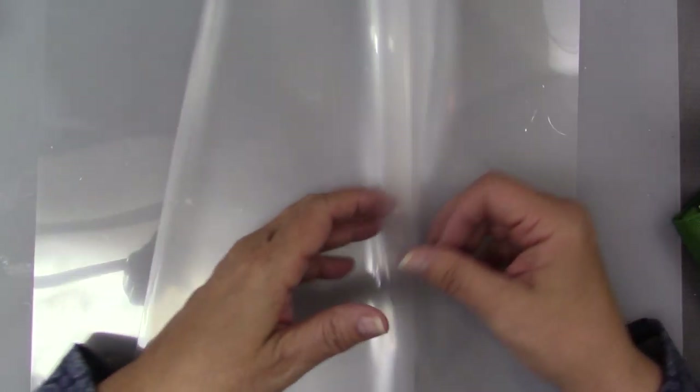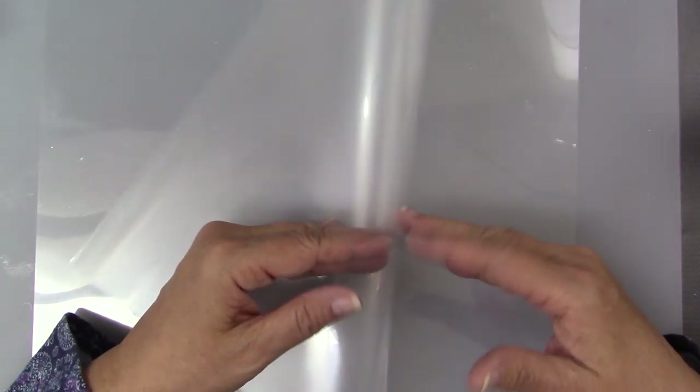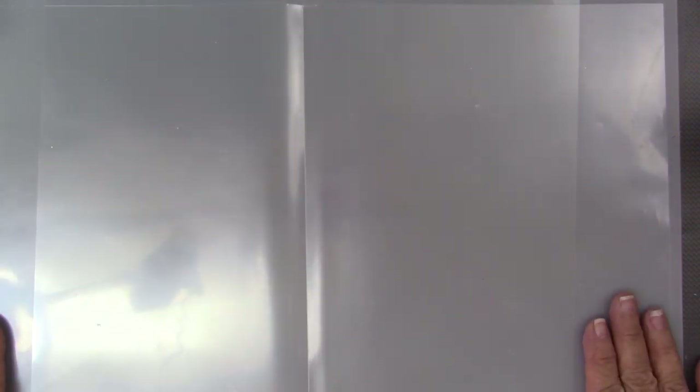A page protector is also perfect, because you can open this up. It's actually a report cover — one of those report covers that had a little spine on it. I get them at the Dollar Tree, and they're three for a dollar, something like that. You might find them cheaper somewhere else. But anyway, they open up, so you can get slightly more than 11 inches one way, and just over 17 and a half inches on the long side. That gives you a nice surface to work with.